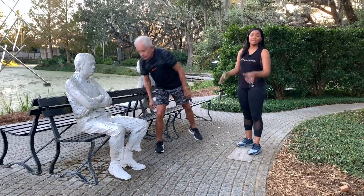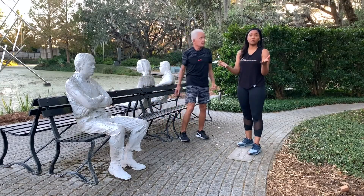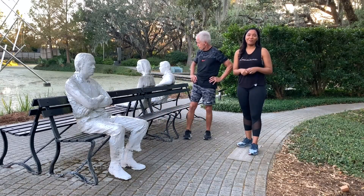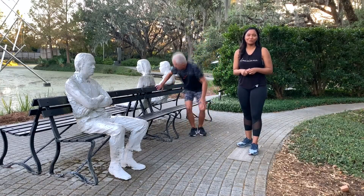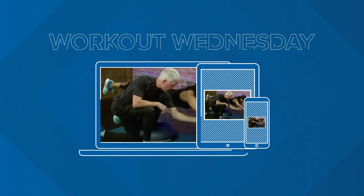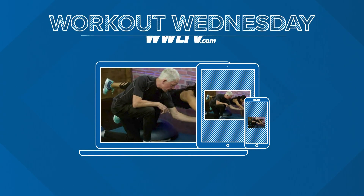Definitely work these out, guys. Hamstrings — we injure them a lot doing simple things in life. So thank you guys so much for joining us for another installment of Workout Wednesday. Please visit maxwellnutrition.com and find some amazing fitness and wellness tips. And we want you to visit www.wltv.com and click on the health tab. Gladys, Mary, Bernard — no, it's Mary, Gladys. Get your friend straight — she doesn't know. I got a good memory. Good enough.